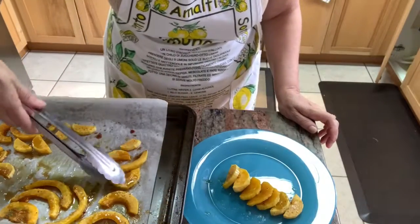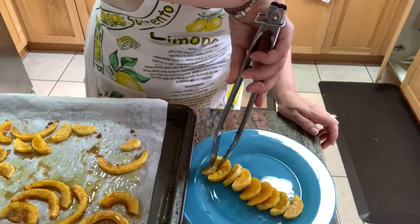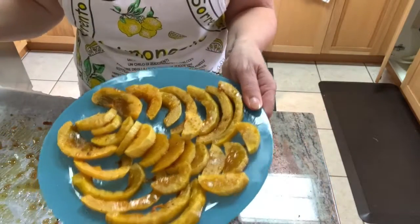For details about this recipe, go to ginasbellacucina.blogspot.com where you will find links to all of my recipes. Buon apetito everyone!